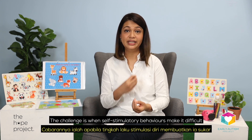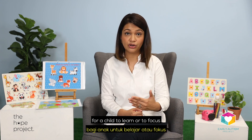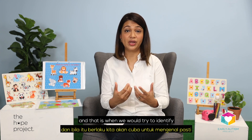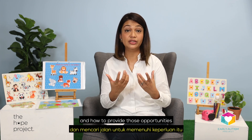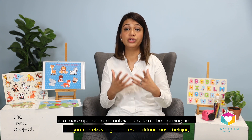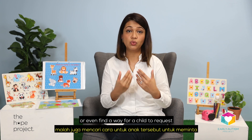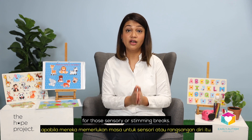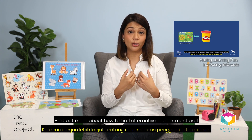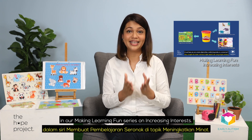The challenge, though, is when self-stimulatory behaviours make it difficult for a child to learn or to focus. That is when we would try to identify their genuine sensory need and how we can provide those opportunities in a more appropriate context outside of the learning time, or even find a way for a child to request for those sensory or stimming breaks. Find out more about how to find alternative replacement and expansion ideas for stimming behaviours in our Making Learning Fun series on increasing interest.